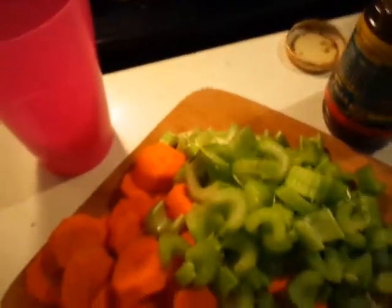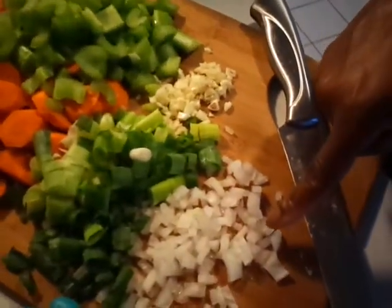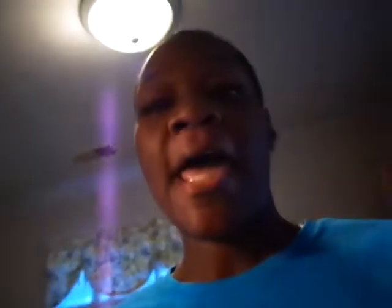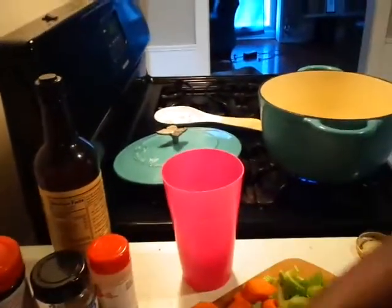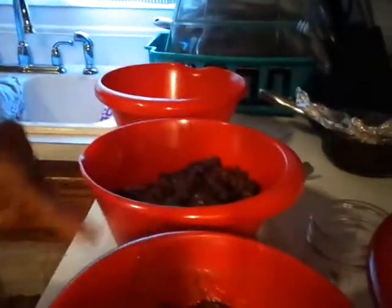I already prepped the oxtails and my veggies are already cut up. I've got carrots, celery, green onions, onions, and garlic. I also have my Worcestershire sauce and all my seasonings over here, but I'm not adding salt, so don't pay attention to the salt.